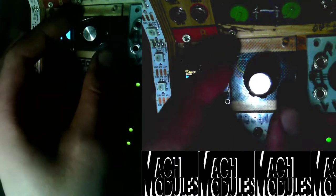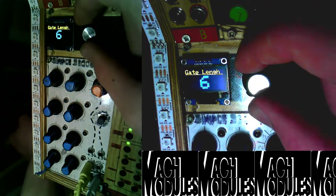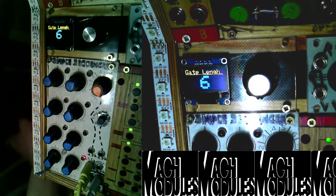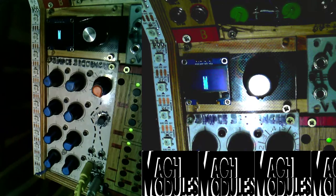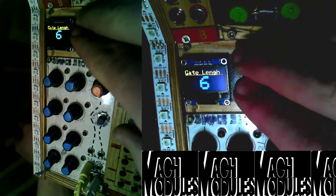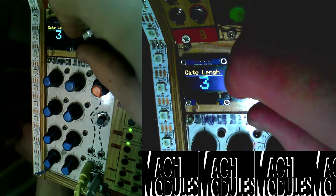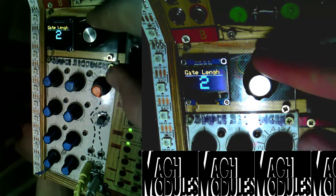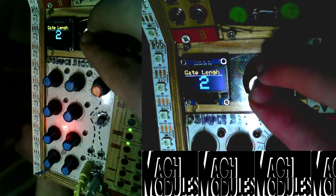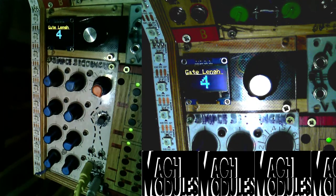Another nice feature is that at higher speeds, because there is a gate length control, you can change the length of the gates to keep up with the tempo. If I set it to a faster clock you can hear that it blends together, so I make the gates shorter. Now you can hear the gates getting shorter — at a value of one it doesn't really work, but at two it's okay. You can hear the gates fitting inside the beat.